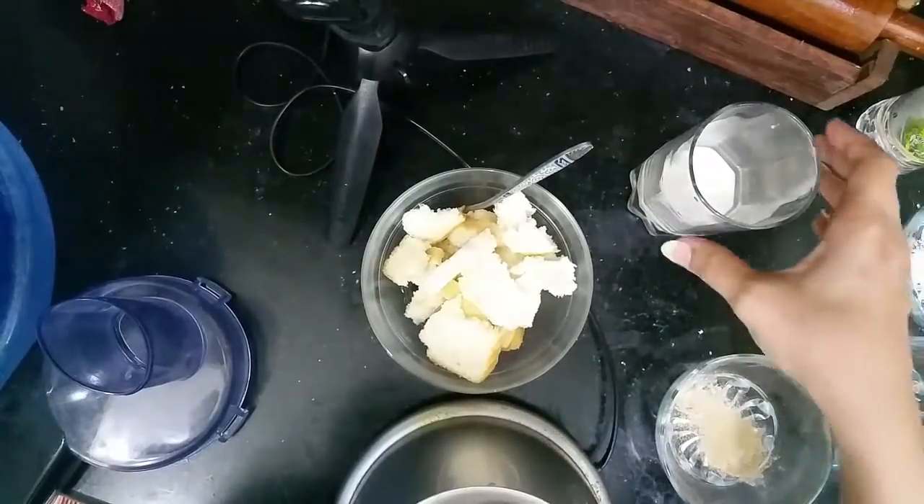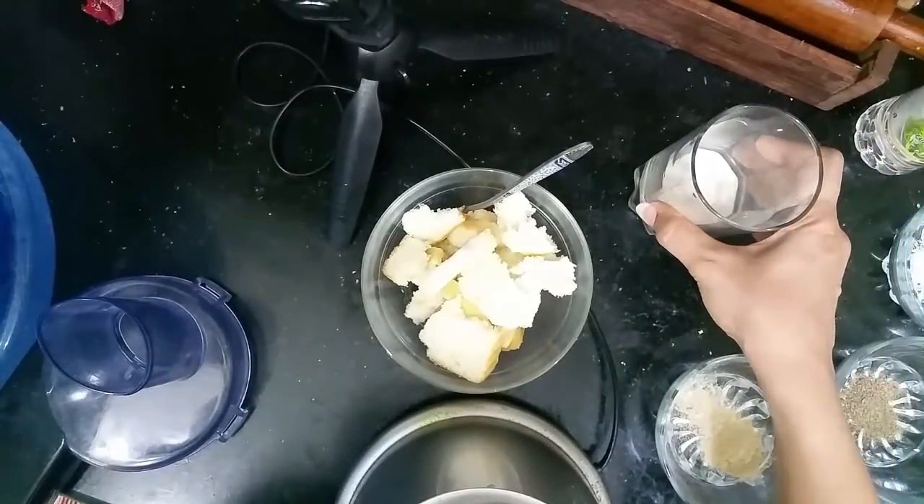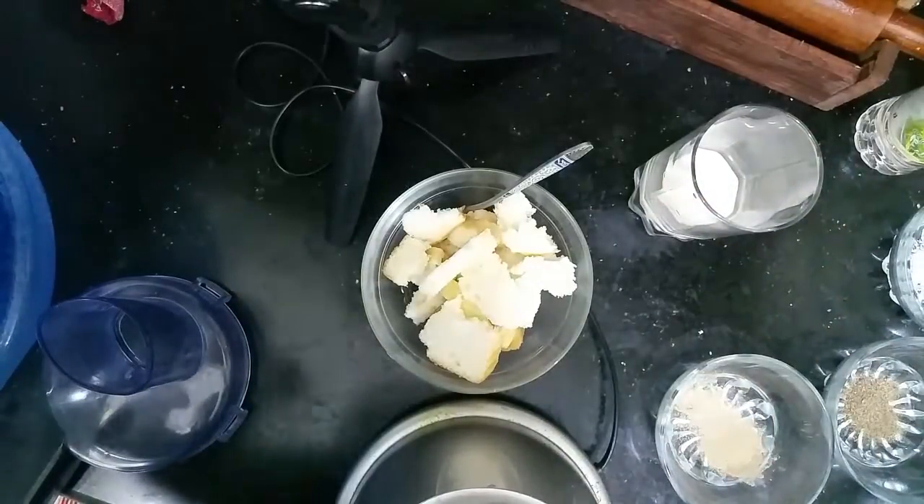Today we are going to make chicken nuggets. This is the same as the nuggets you get in restaurants or frozen. Try this recipe.